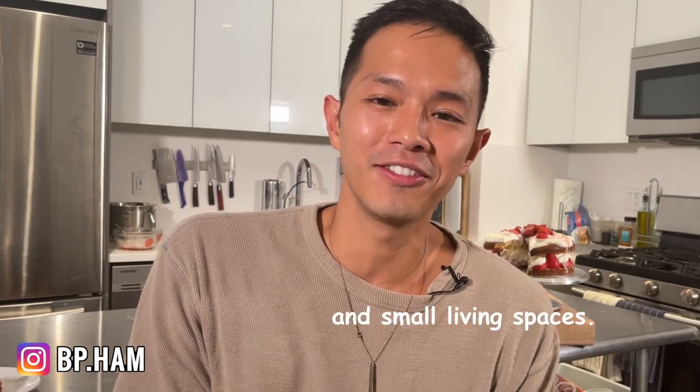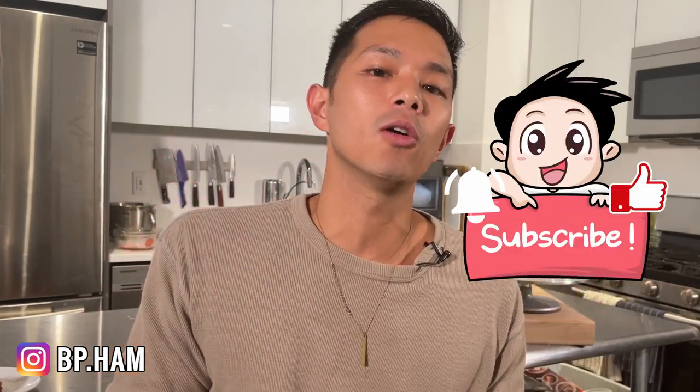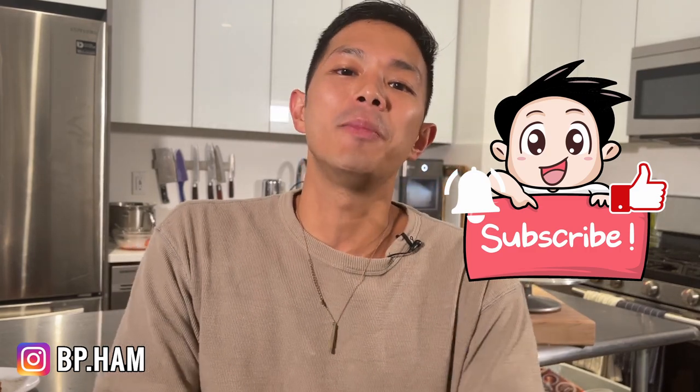If strawberries aren't in season, you can substitute blackberries, raspberries, or any berries you like. This is a really great recipe by Claire Saffitz and I'll definitely be making it again — when strawberries aren't ten dollars for two pounds. If you liked this video, please hit subscribe, give it a like, and comment below on what you'd like me to cook or bake next. I'll be back with my parents next week with a bunch of new recipes — see you guys next time!